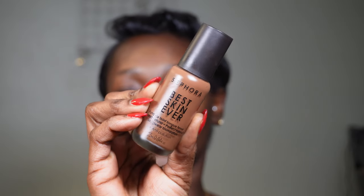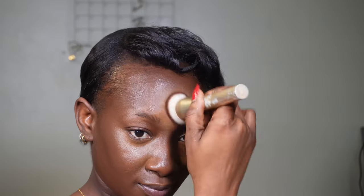I went back in with my Beauty Blender to soften everything, and I also used the contour brush to blend out the harsh lines and merge both colors together. Then I'm going in with my Sephora Foundation — this is literally one of my favorite foundations. It has such beautiful coverage.